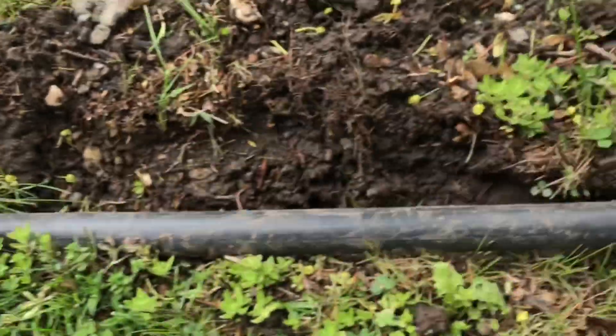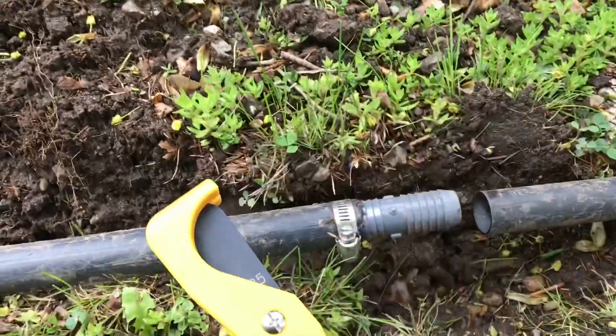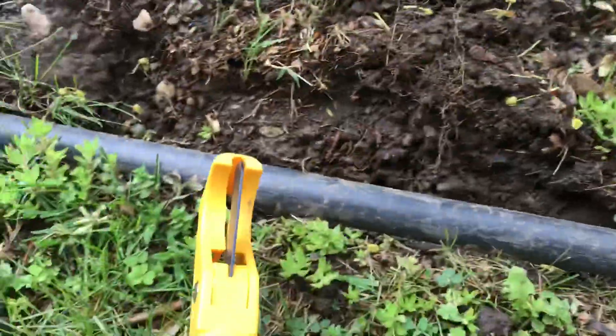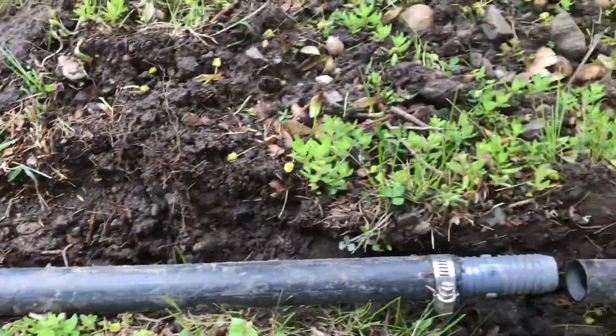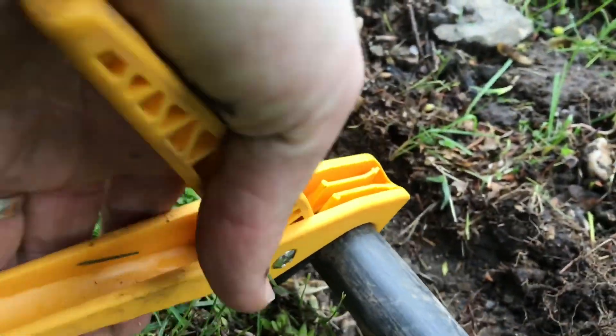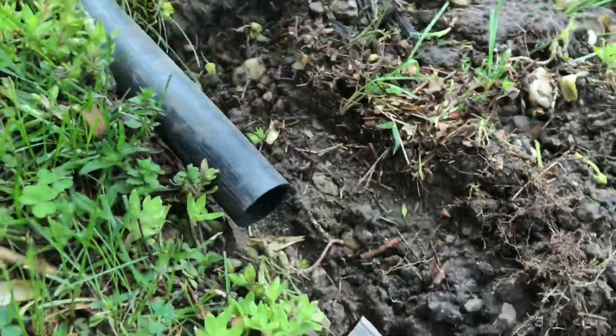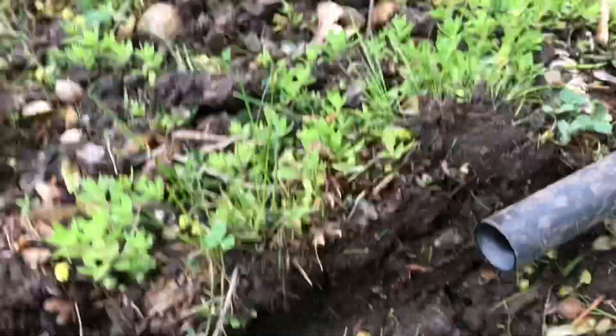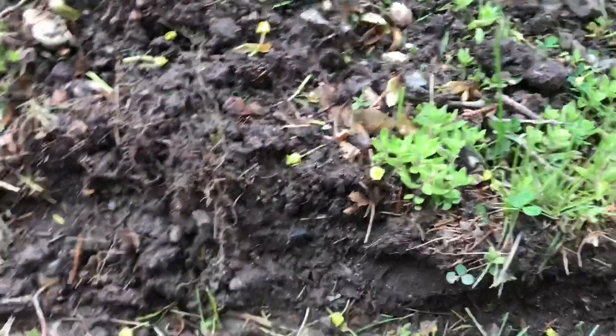It was actually cheaper than buying an additional two more of those barbed connections. I picked up a plastic pipe cutter as well to make the job much easier. So I'm going to go ahead and just cut back the pipe here. I need to use two fittings because there wasn't enough pipe to make the connection in one connection.